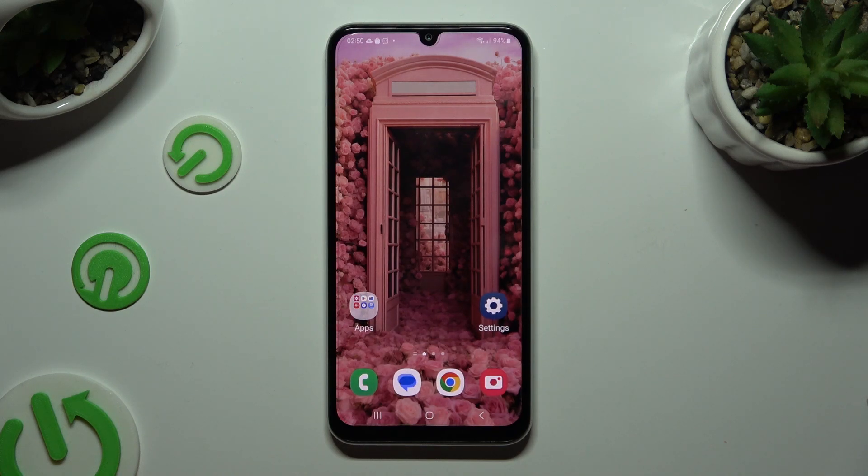Hi, in front of me is Samsung Galaxy M4D4, and today I would like to show you how you can open apps in split-screen view.